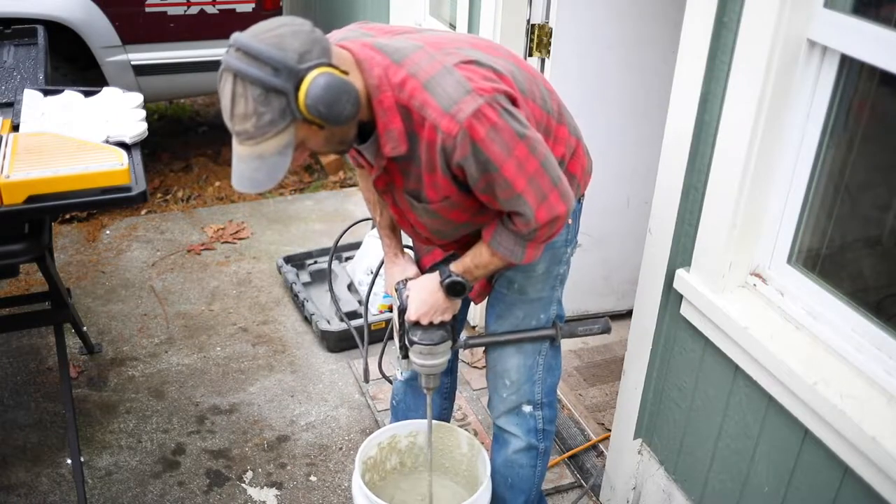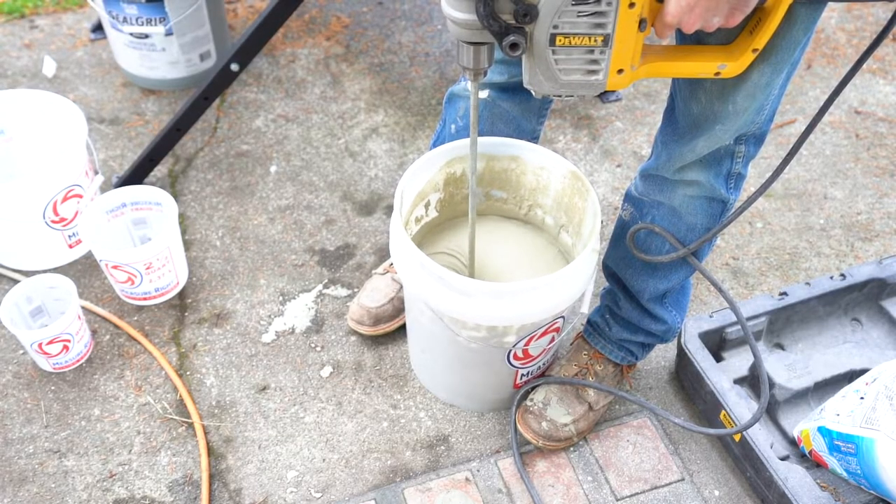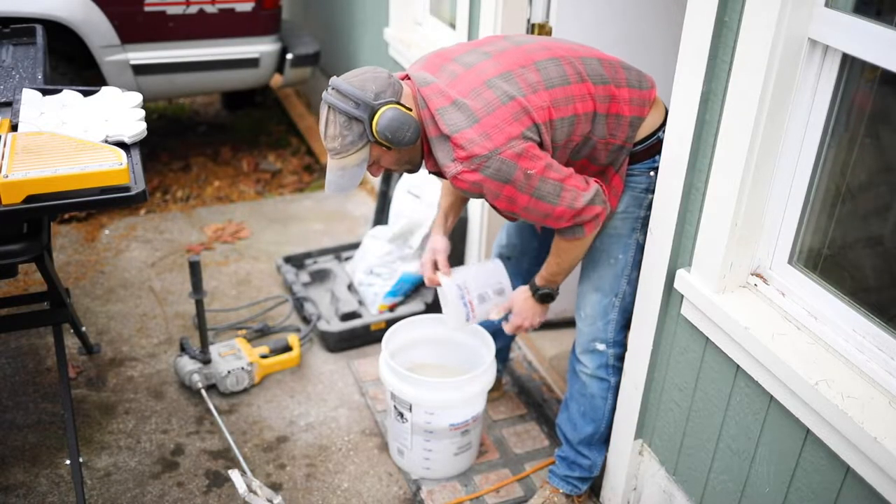It's time to mix up the thinset. I prefer to use the dry stuff and mix it up myself — I think it's a lot cheaper and it goes a long way. One thing about mixing thinset and also grout is to make sure you adhere to the water recommendations as much as possible. Don't keep adding water back to your thinset and grout — it's very tempting, but don't do it. The longevity of that install won't be there; your grout will crack over time and it just won't be as durable.